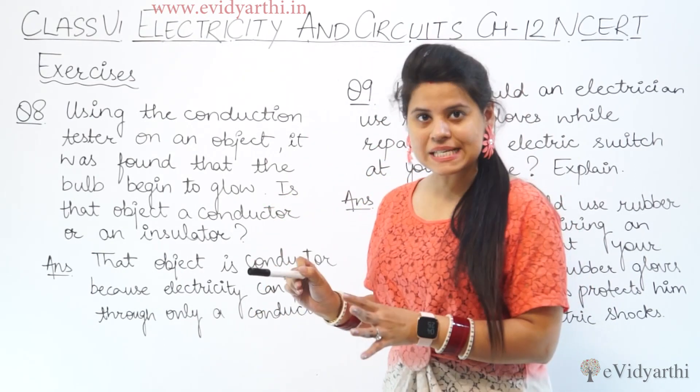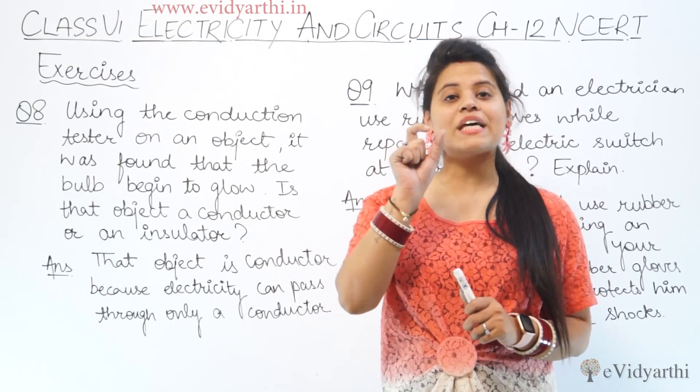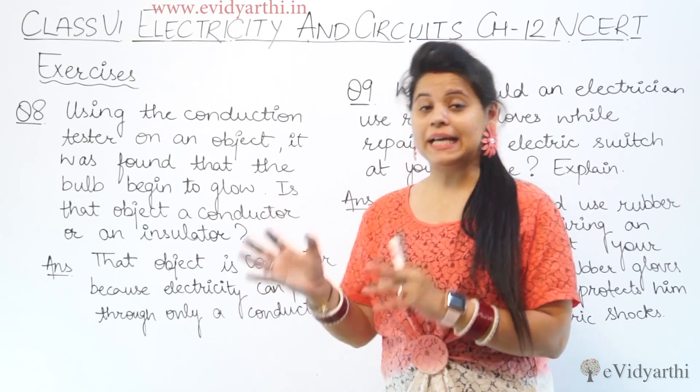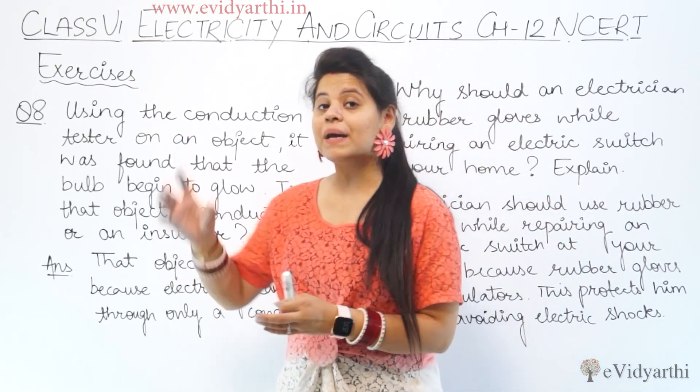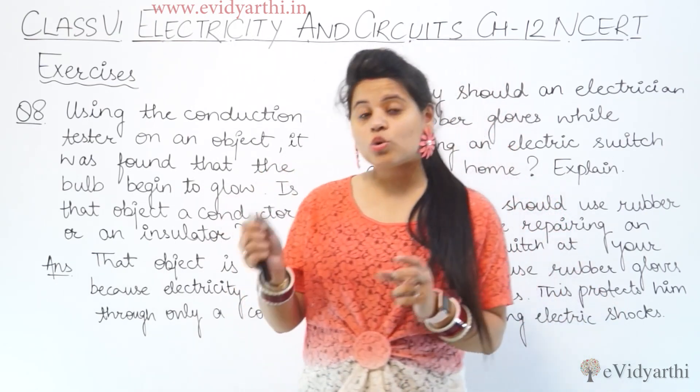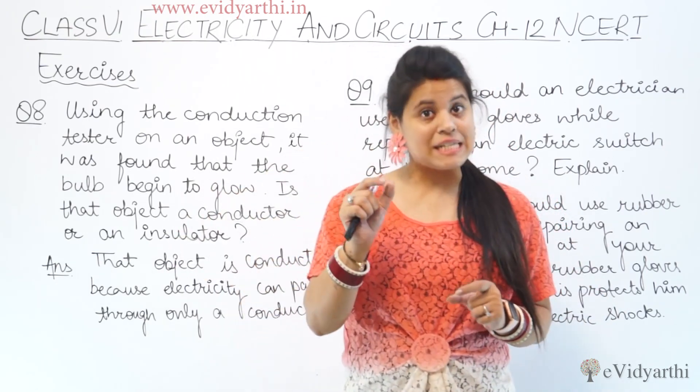It is a small bulb, basically. It is used to check on any object whether current passes or not. If the current passes, the bulb will glow — that is the conduction tester.